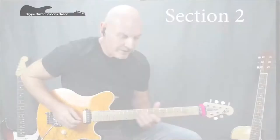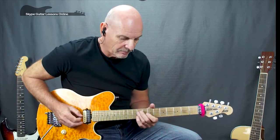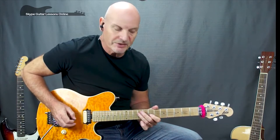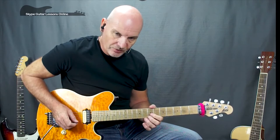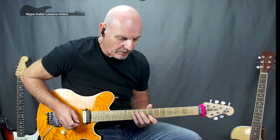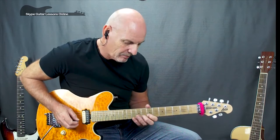Phrase number two: we start off on the D string at the seventh fret, to fifth on the G, skip over the B string and go to seventh on the high E. We move back to the B string on the seventh fret and do the same as before — play that with a slide down. Back to seventh on the G and B, and we play seven, eight, and then ten. Then a little hammer-on pull-off: eight, hammer-on ten, pull off to eight, and finish on seven.